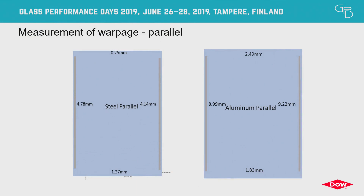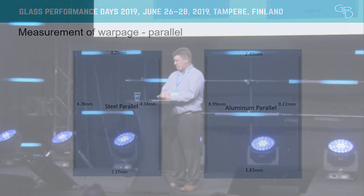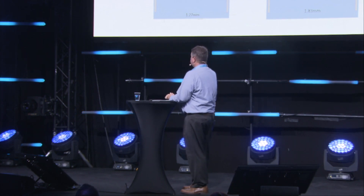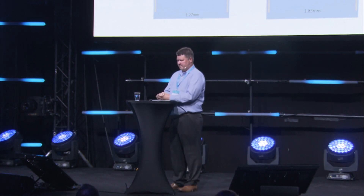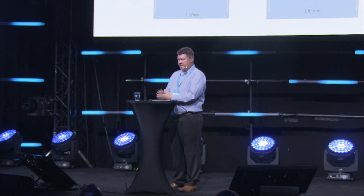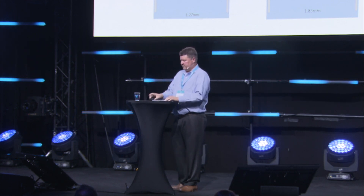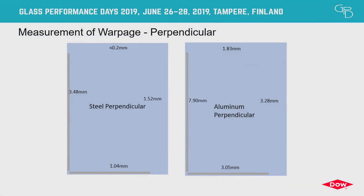We measured the different warpage dependent on steel versus aluminum. The aluminum was quite a bit different at the center of the long length of glass — four millimeters versus nine millimeters. The dimensions at the head and sill were a little different, partly because we pinned one side to control the process in the heat laminator. The expectation is that freeing up this process should produce more uniform bending on the short side. For the perpendicular array, it bent less than the parallel, and steel again created less bending or distortion than aluminum.